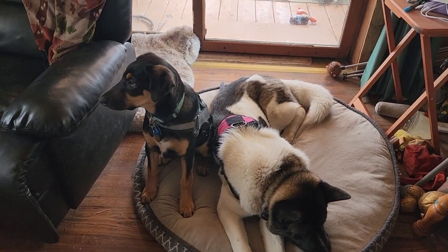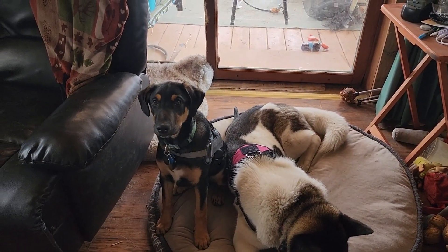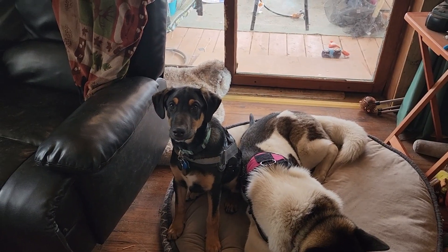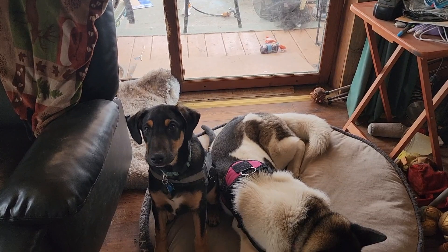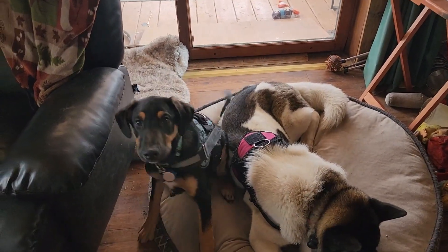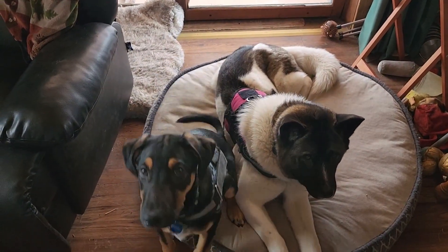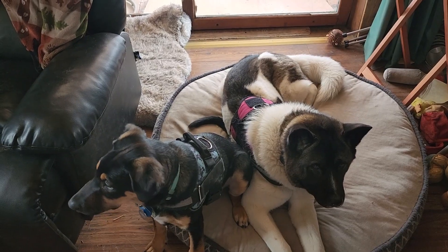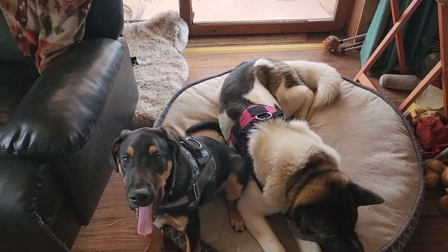Mr. Loki is getting to be a very big boy — last check he was 35 pounds and he's almost half as big as Scarlet. He thinks he's allowed to share her bed and she's just not too sure about it sometimes.